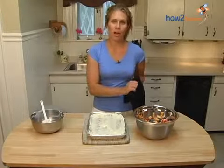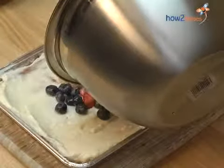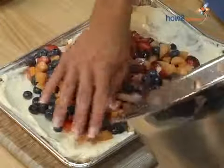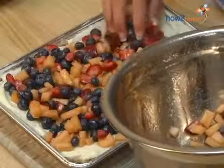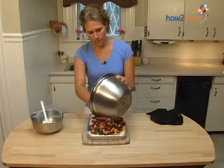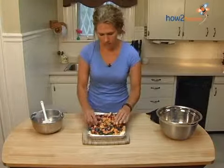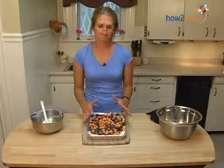The next thing we're going to do is top it with our fruit. You can go ahead and just pour it over the top — make sure you get all the juice at the bottom of the bowl. And that's it! I think it's a real pretty dish in the summer. You want to go ahead and let it sit for about 10 minutes before you cut into it so that it will stay in pieces.